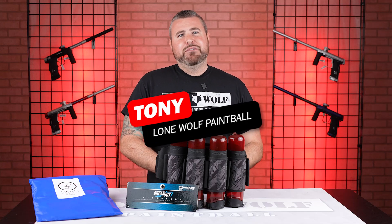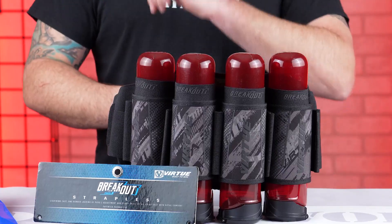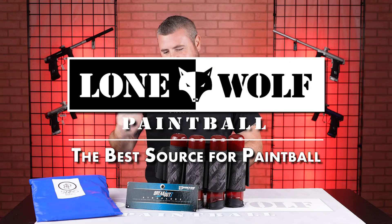What is going on guys? It is Tony from Lone Wolf Paintball and today we are talking about the Virtue Strapless Breakout Harness. Because who's the best source for paintball? That would clearly be lonewolfpaintball.com, as everybody knows.